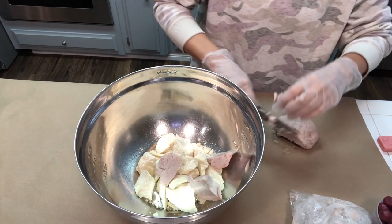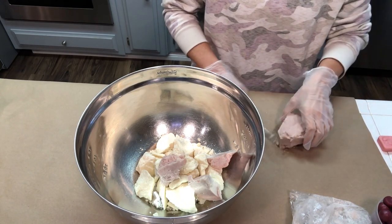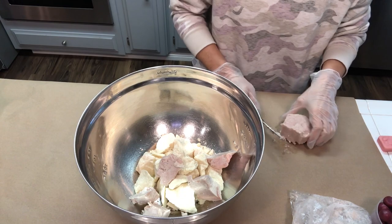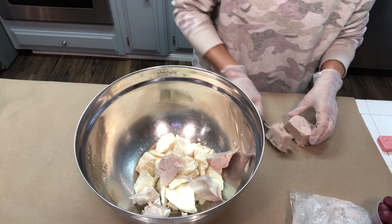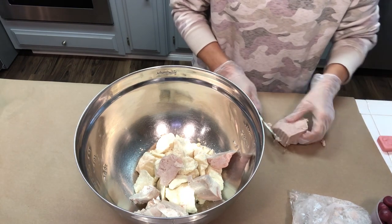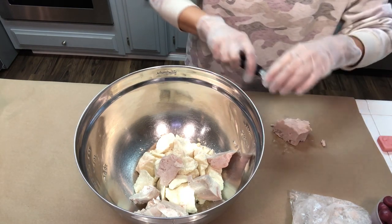I really just love how shea butter feels in the bath water. It's super luxurious, very healing, and anyone you're going to be gifting these to would surely appreciate a nice relaxing bath.